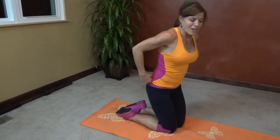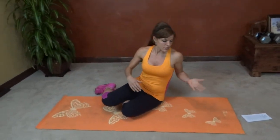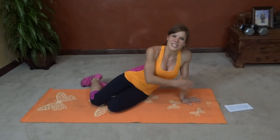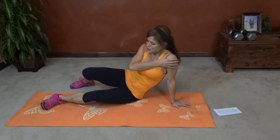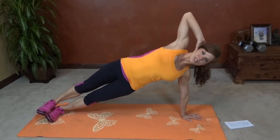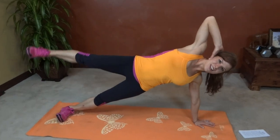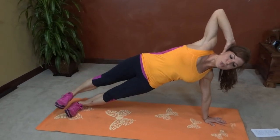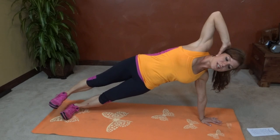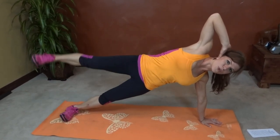Stretch it out, stretch the arms for a second. We're going to go into a side plank leg lift, starting with the left side. Wrist should try and stay below your shoulder. Stack your feet one on top of the other, core pulls in tight and lift. One, two, three, four, five — pull that core in.